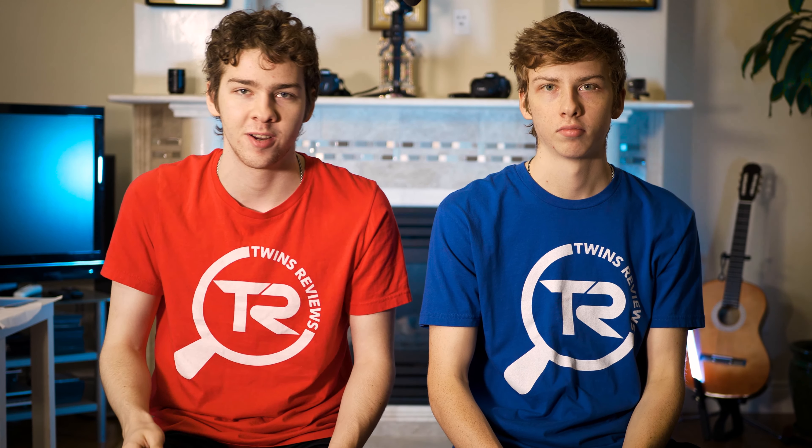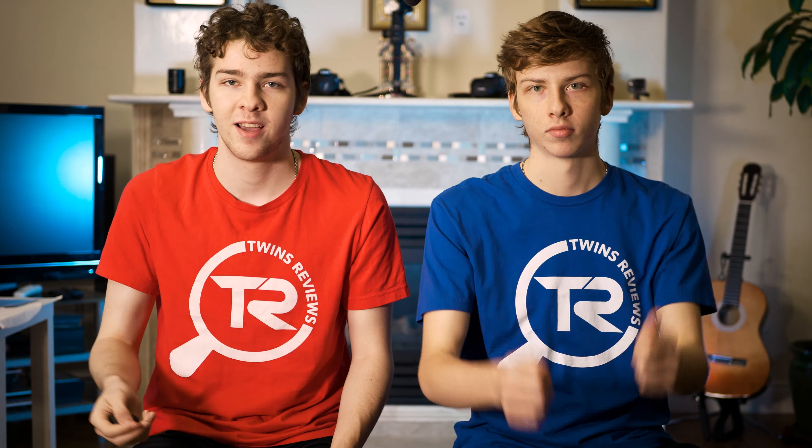The first thing I want to say is that we are recording with a different camera. We're trying to do this in 4K, so if the background looks different, that's why — we're trying out new stuff to see if we can better the set a little bit and try it out in better quality. This will play into what we talk about later in the video because the camera is a newer, better version of what we had.